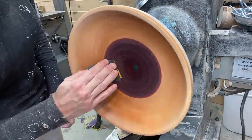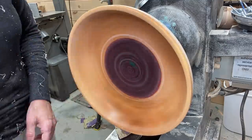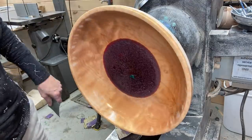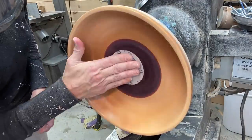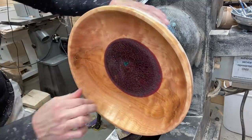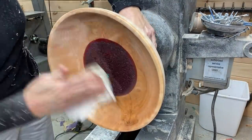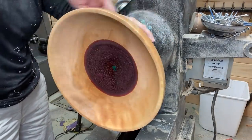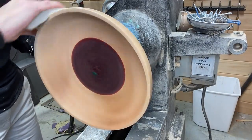Here you see me sanding — I sanded from 80 grit to 400 grit on the wood, and from 80 grit to 3000 on the resin. I wet sanded from 600 up on the resin. After it dried I sealed the whole thing with a mix of sanding sealer and denatured alcohol — both of the kinds I use are in the video description. After the sealer dried I de-nibbed it with a Scotch-Brite pad.